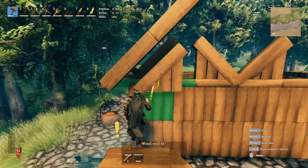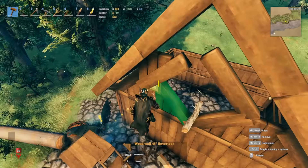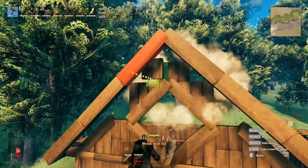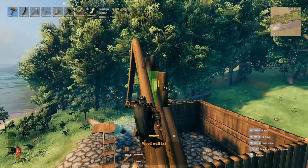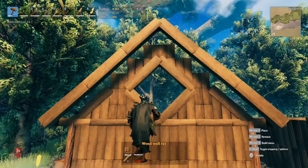Snap it at the point where this core wood is placed. We're going to get a half wall to fill in the gap right here — slide in the angled wall. That's poking out too much. We can take a half wall, rotate it, and drop it right here. Place one more half wall here and one more here. That should not poke out of the roof and make it look ugly.